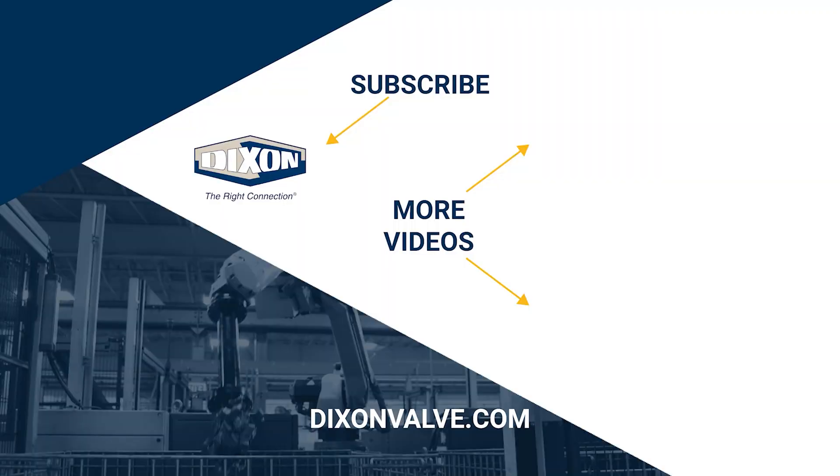If you have any questions, comments, or concerns, please contact us at DixonValve.com. Don't forget to like this video and be sure to subscribe to our YouTube channel.